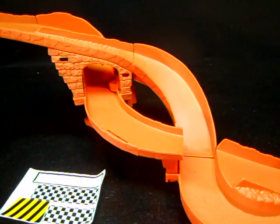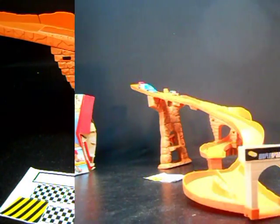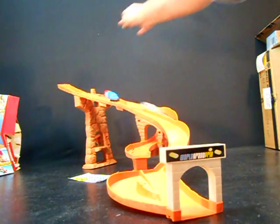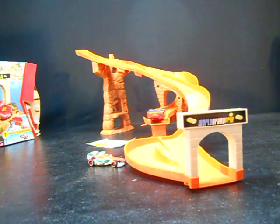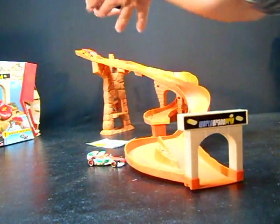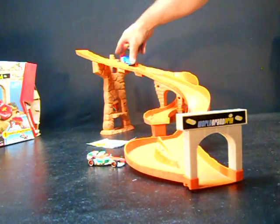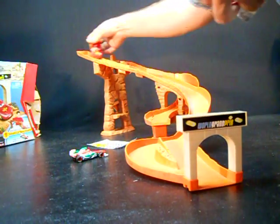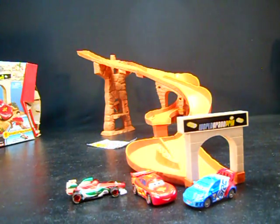Let's go ahead and put three cars down straight in a row and watch the trigger. All in all, not a bad set for the price. Have fun, bye bye.